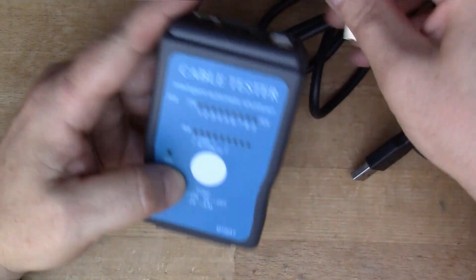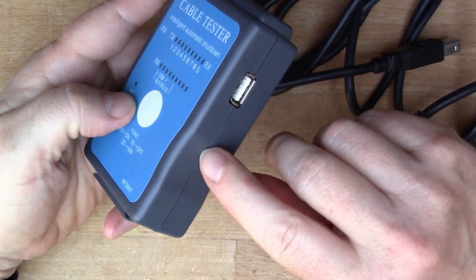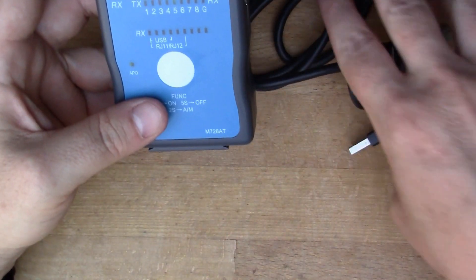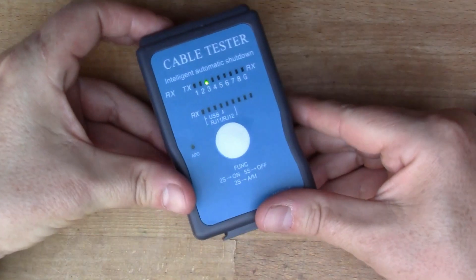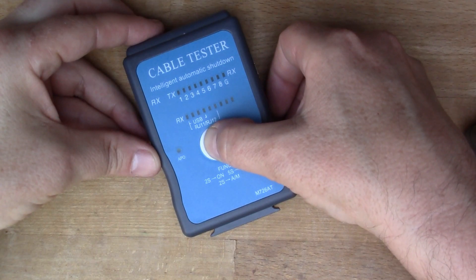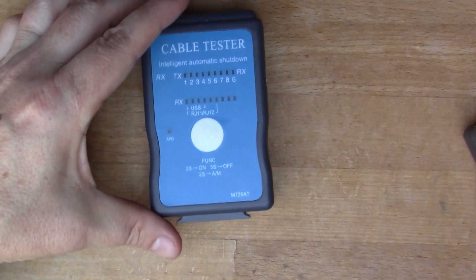It's a shame it doesn't also have mini USB and micro USB connectors, but I think I might modify this unit and add some more connectors to make it a more useful cable tester. You can hold it down for five seconds to switch it off.